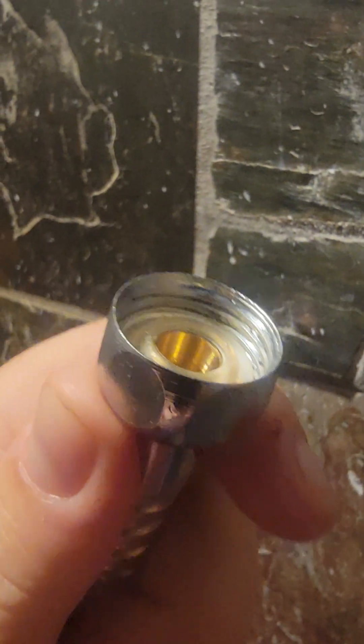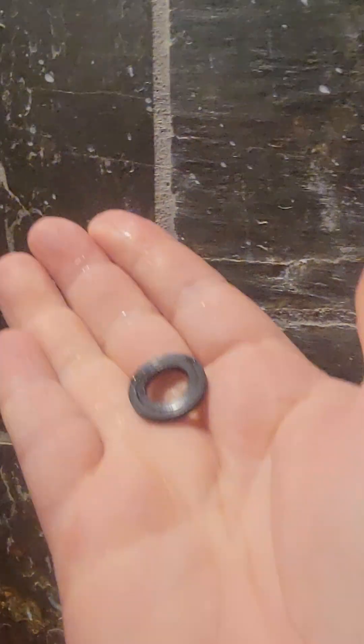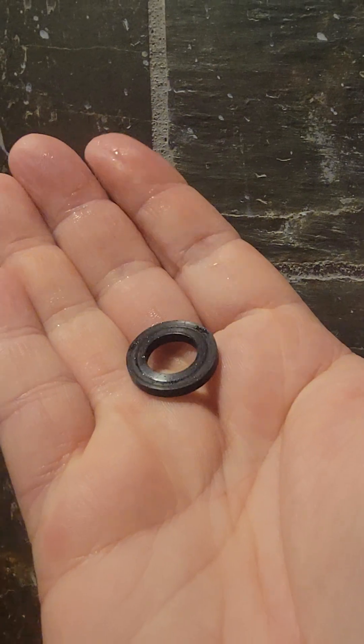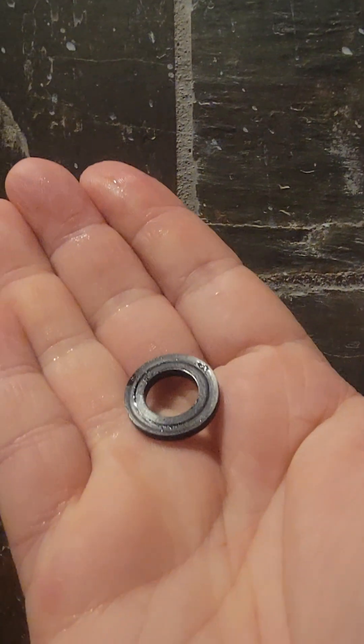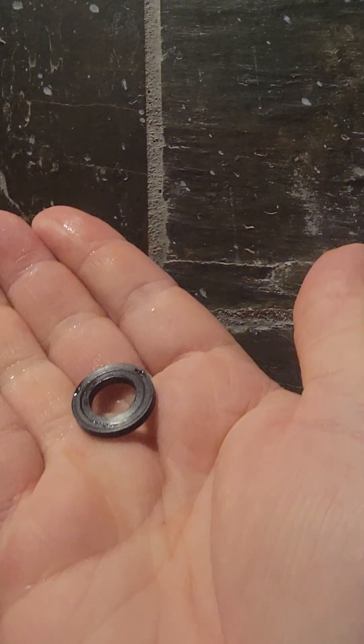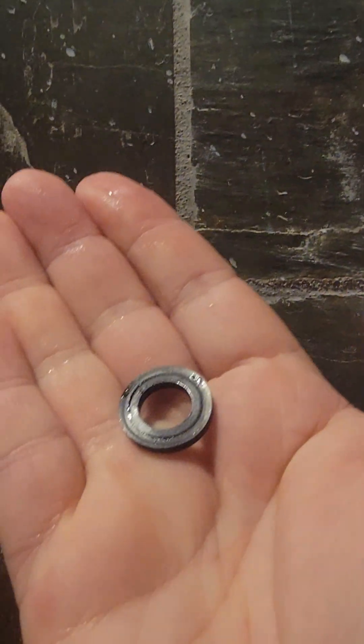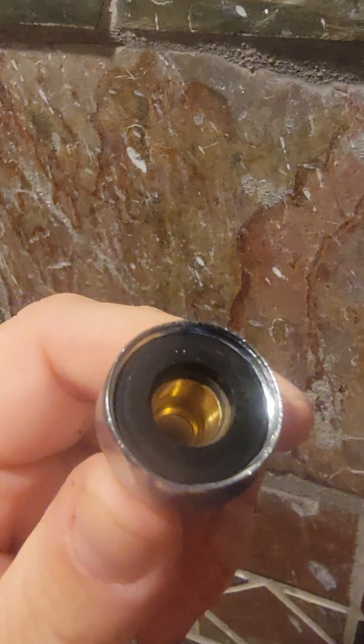My fix was to take the black washer from the old hose — there it is, the black washer from the old hose — and put that on on the top. These washers you can get at the hardware store if you don't have any extras laying around. The hoses are usually a universal size, and if you don't have them, you can go to the hardware store and pick up a few. They're not very expensive and they're pretty easy to find.